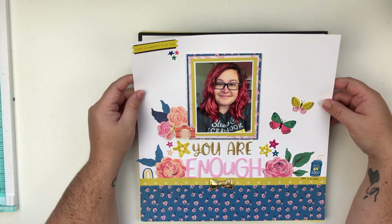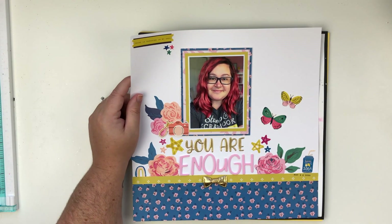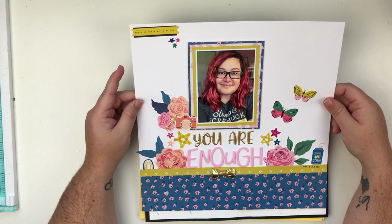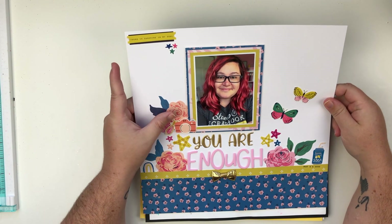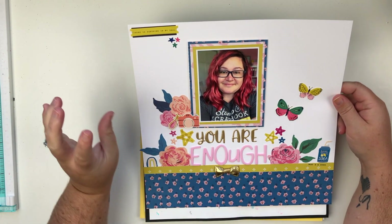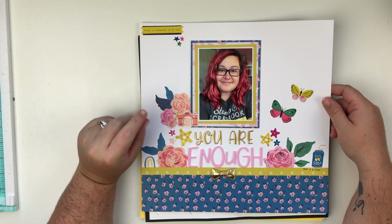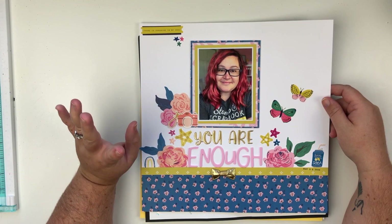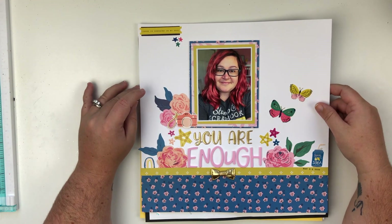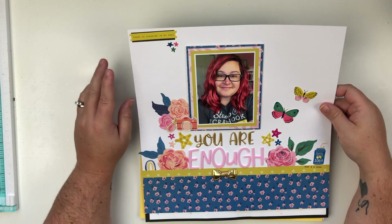Next up, this layout has a video on YouTube. I used a Maggie Holmes collection and I absolutely love this layout. I created this when I was kind of struggling creatively and struggling with quarantine and all of that, so it's a little bit different than my normal layouts but I really like it.